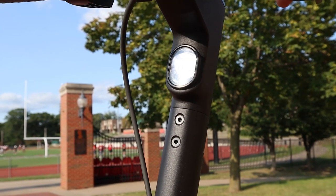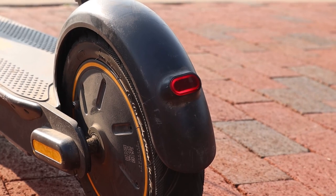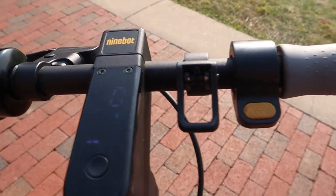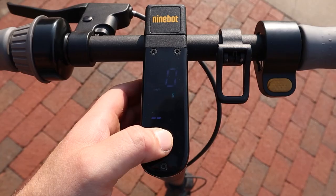It does have a headlight and taillight. The headlight isn't the strongest and points more at the ground, so I wouldn't really depend on riding in the dark. But it does help a little bit, and that's something to think about. If you do food delivery — DoorDash, whatever — this might be a good way to save some gas money and have some fun on the job. If somebody orders chicken nuggets at 2 a.m., you've got that headlight to help you out.